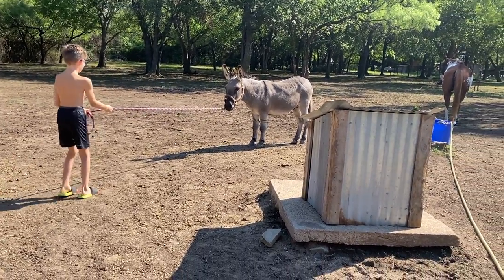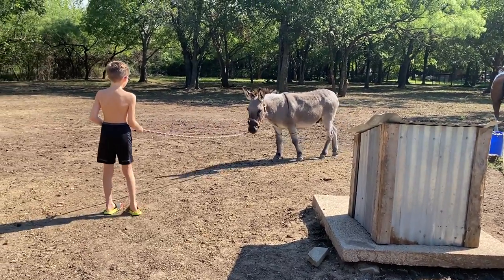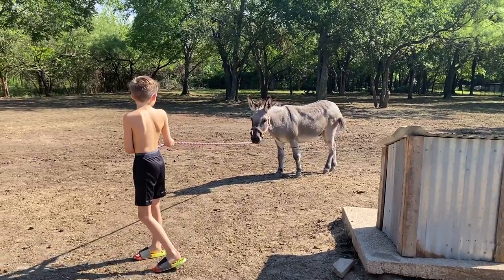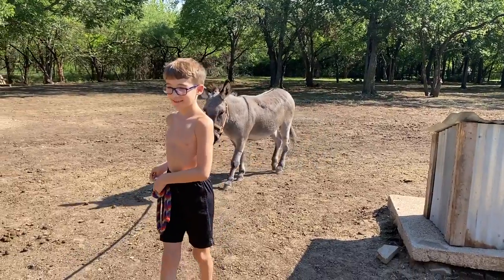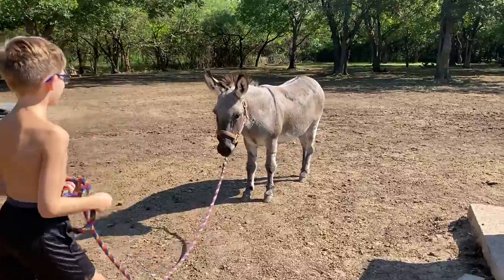Just pull, put pressure, and hold, and then let go of the pressure when he walks forward to you. There you go, let go. There you go. And then stop. And then you can go up and pet him. He was a good boy.